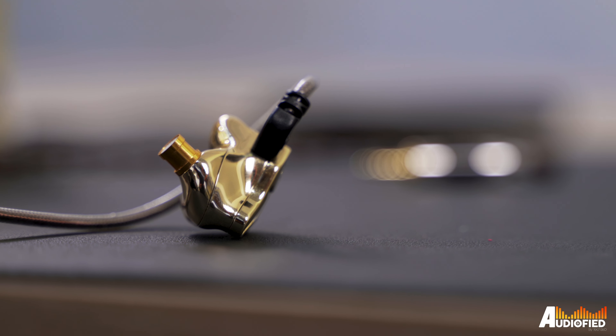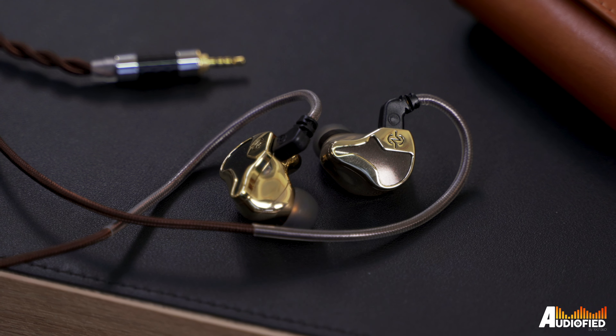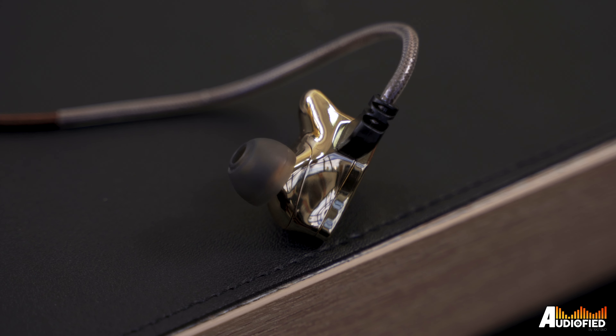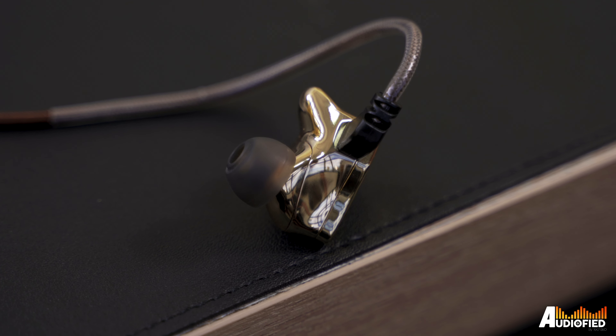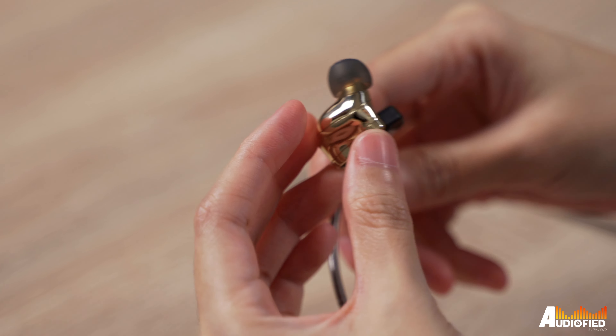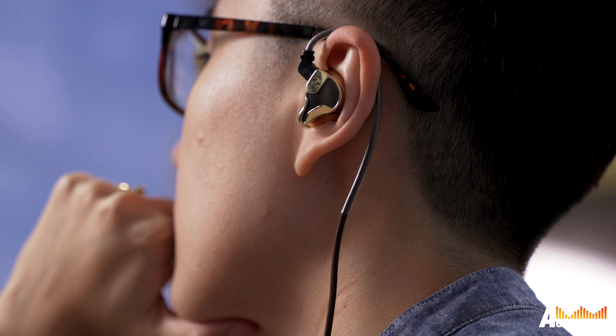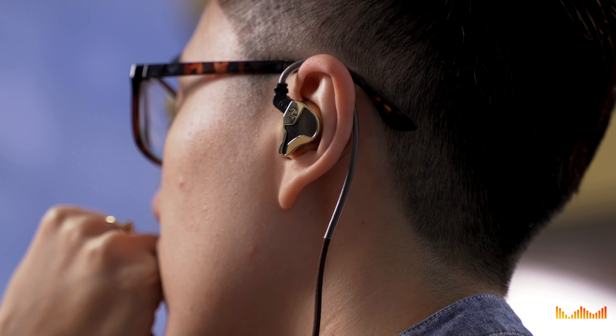Moving on, the shells have a glossy golden finish, which means, yes, fingerprints — it's the nature of the beast. Another thing that irked me is the seams on the shell itself. The one joining the faceplate and shell is understandable, but there's also one joining the mid-shell and the nozzle, which is a bit odd. The seams feel slightly raised to the touch, but thankfully they're not sharp enough to actually irritate the ear when worn, so it's not too big a deal.